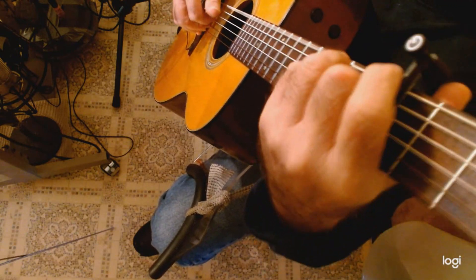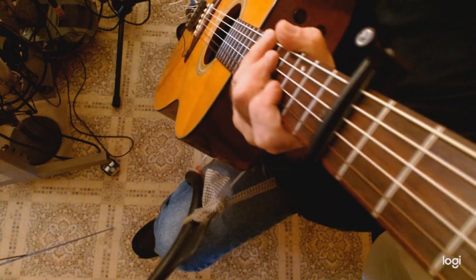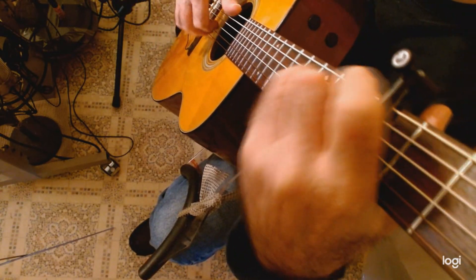Okay, so the guitar is a drum. If it doesn't sound good on the drums, it's not going to sound good on the guitar. It's got to be a drum.